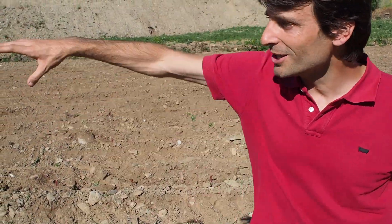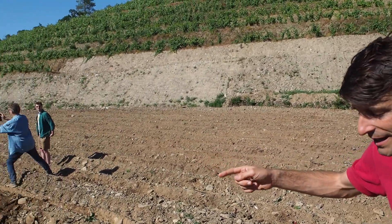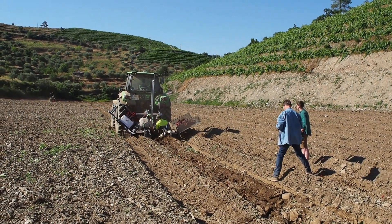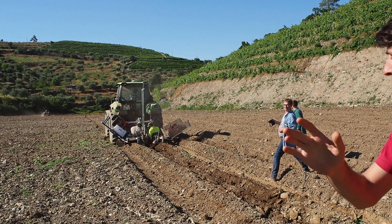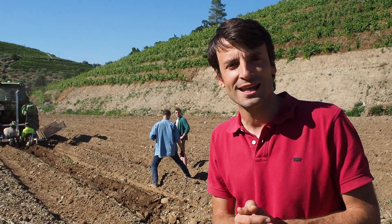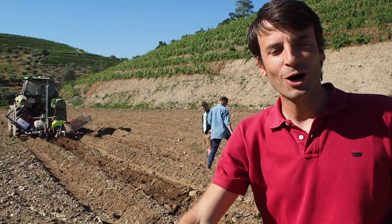I think you may want to go back and watch this video again — it's super cool, this new way of planting vines. Thank you for watching, and if you have any questions, just let us know. Take care, bye bye, hope to see you soon!